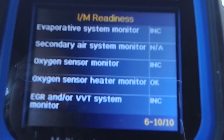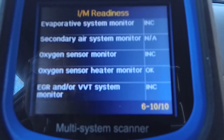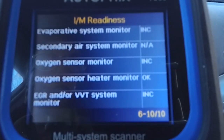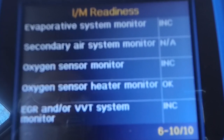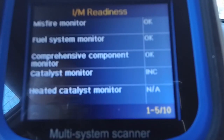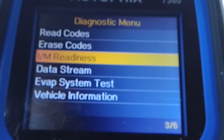Keep in mind, some of these may not say okay unless you're actually operating the vehicle for some time. For example, the oxygen sensor monitor shows as inconclusive because the vehicle has to be up to temperature and running. You need to drive it around to make sure it goes through all of these tests correctly. But it's another great feature if you want to make sure the vehicle is good to go for an inspection.